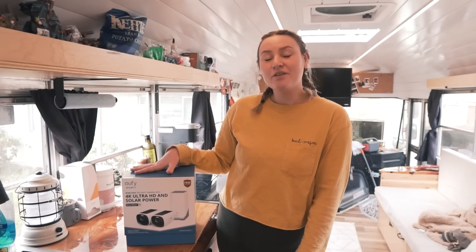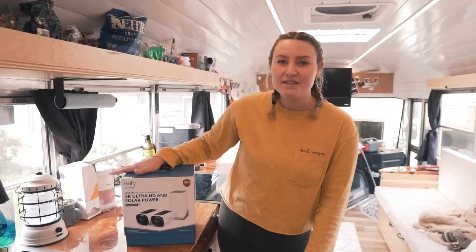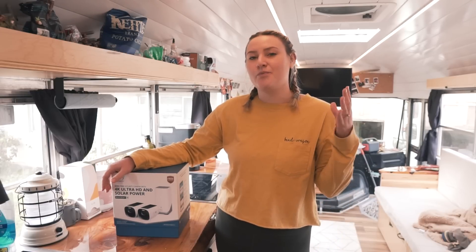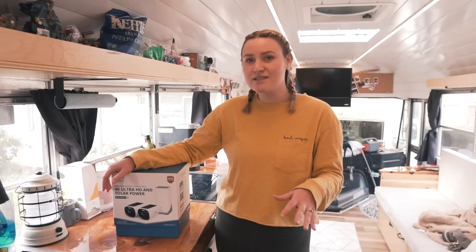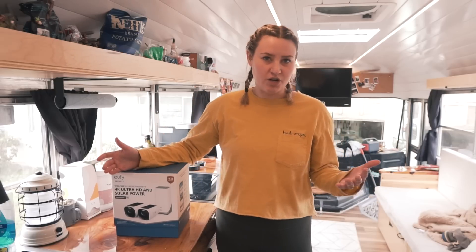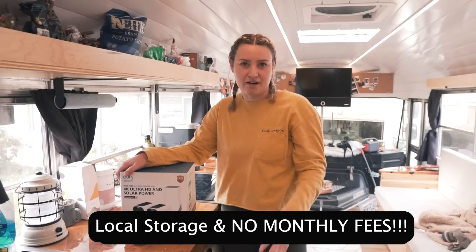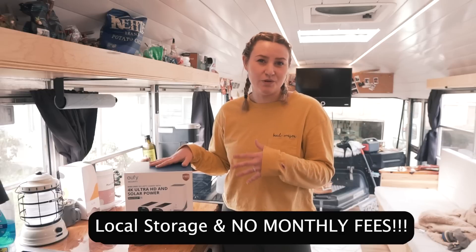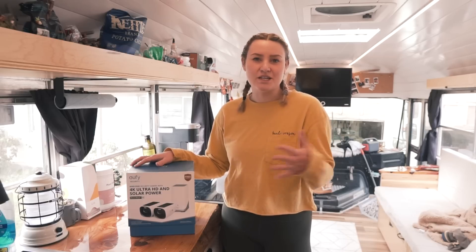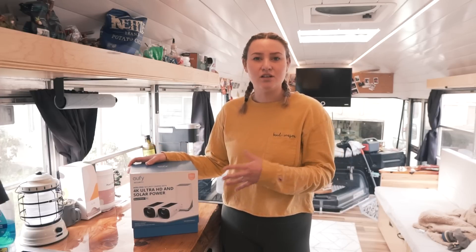In this video we are going to be unboxing, installing, and reviewing the Eufy Security Camera 3. As some of you might know, we've had some issues with burglary in our recent past, so we do have some cameras set up around the shop and everything is saved on a hard drive. This particular camera system has some really cool features that our other cameras just don't have, so we wanted that extra bit of security. We'll go ahead and unbox it, get it installed, and review it for you.